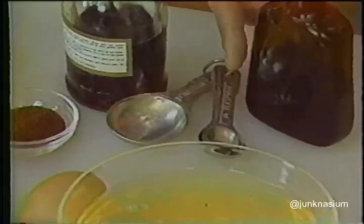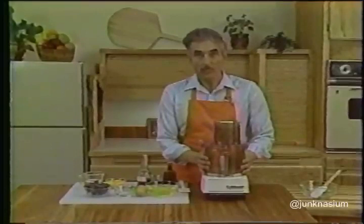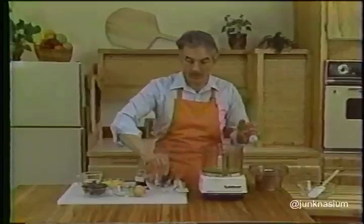two teaspoons of instant coffee, two tablespoons of coffee liqueur, and one teaspoon of vanilla extract. In making this recipe you're going to be whipping egg whites in the work bowl of your food processor, so be sure that the work bowl and the metal blade are completely clean and free of grease. Start by pouring the eight egg whites into your work bowl, start the motor going, and wait about ten seconds